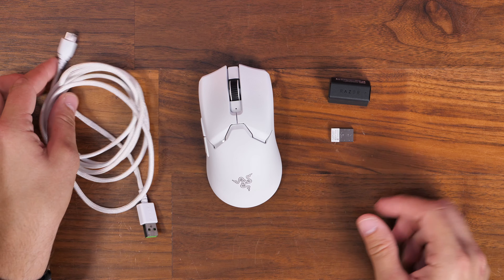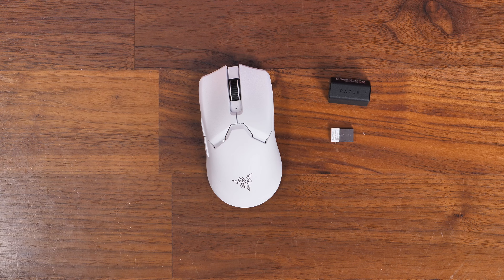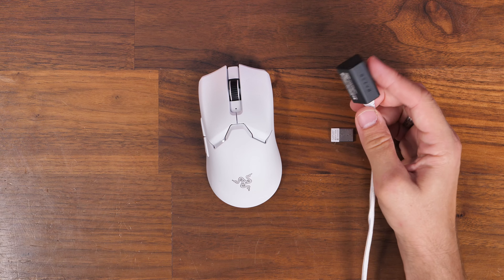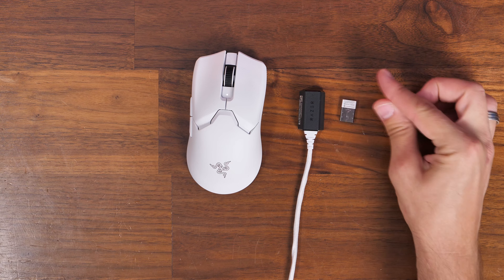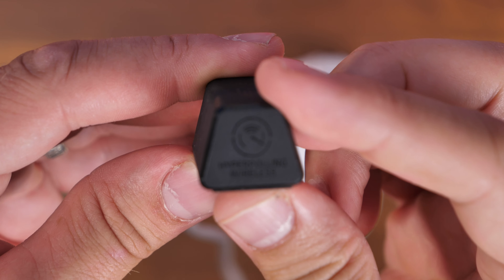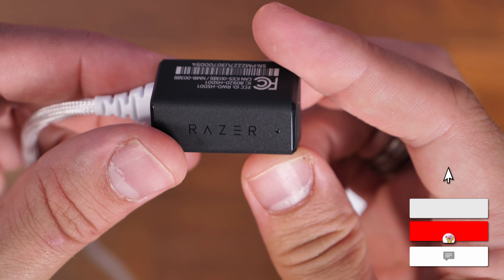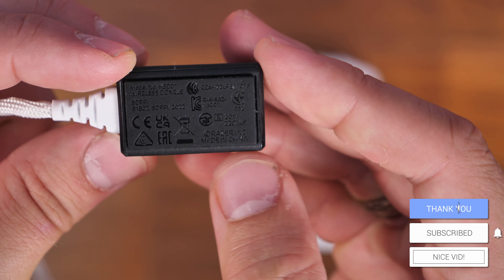This dongle also has an LED indicator on it. When you plug it in and load up Synapse, you go through a pairing process where you put your mouse into pairing mode and then connect the dongle. The dongle is placed on your desk — it has a rubberized underside so it doesn't slip around. The LED indicator lets you know when the connection is happening, and it can also be configured to show your mouse battery status: white for connection status, green for 100%, yellow for 66%, orange for 33%, and blinking red when the mouse is nearing low battery.